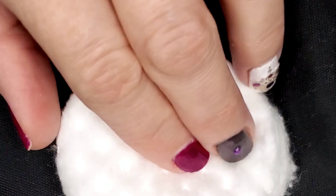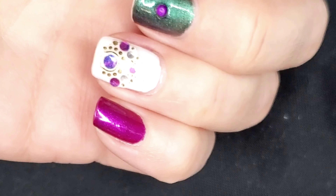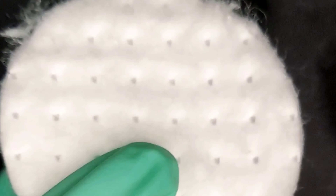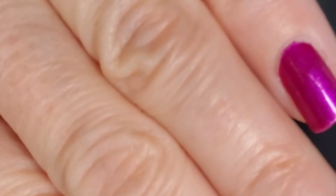Starting with a round cotton pad, I'm going to saturate the pad with the nourishing polish remover first and just see if I can get anywhere with that.